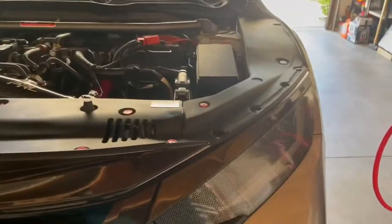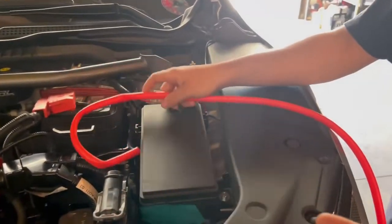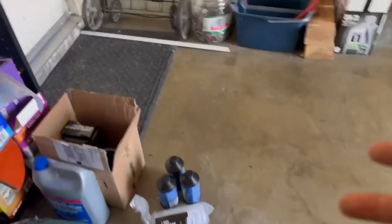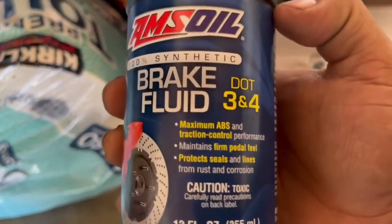Alright guys, small little video — I'm gonna show you how to change the brake fluid. You're gonna want to lift up the car; I'm about to lift it up on all fours. You're gonna need a siphon to siphon out the liquid, and then you're gonna need brake fluid — I went with AMSOIL, which exceeds the recommended specs for the car.